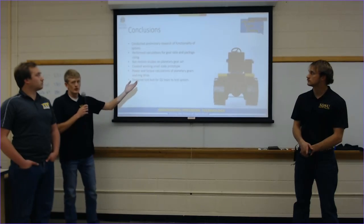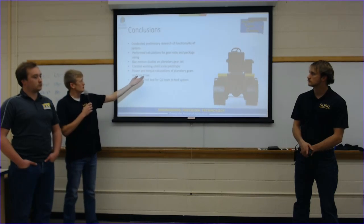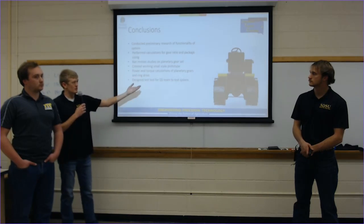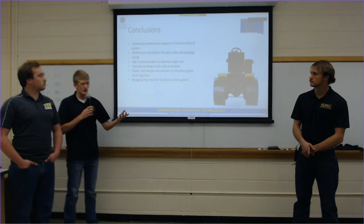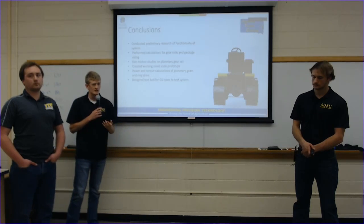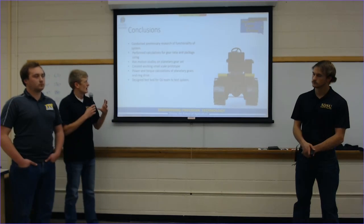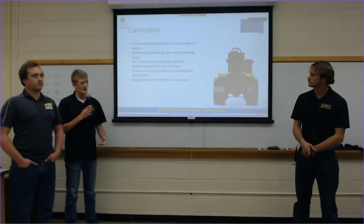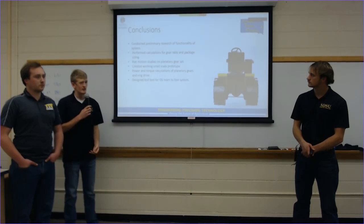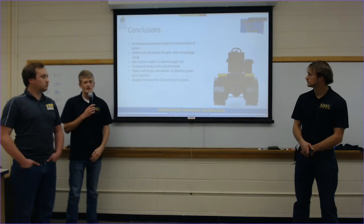In conclusion, we're handing this off to the CoreScale team. What we've been able to produce is preliminary research into the system: calculations to figure out component sizing, how to incorporate it into the tractor, and the calculations needed to determine the tractor's horsepower output. We also completed some preliminary efficiency work to hand off to the CoreScale team for testing and further development of the concept.